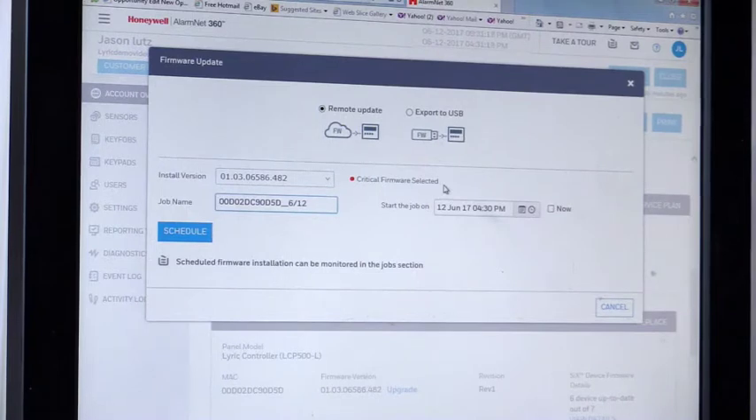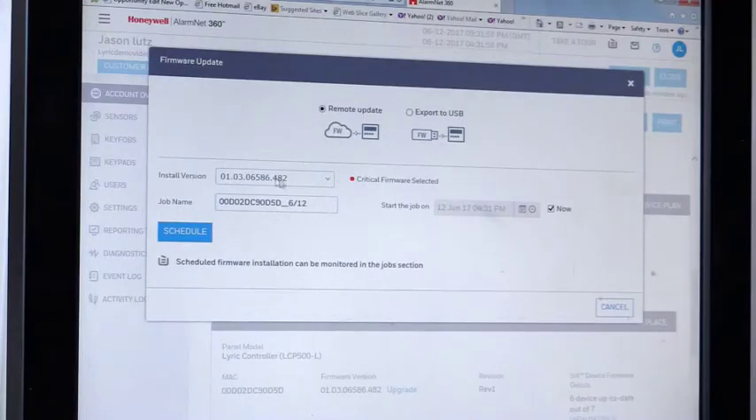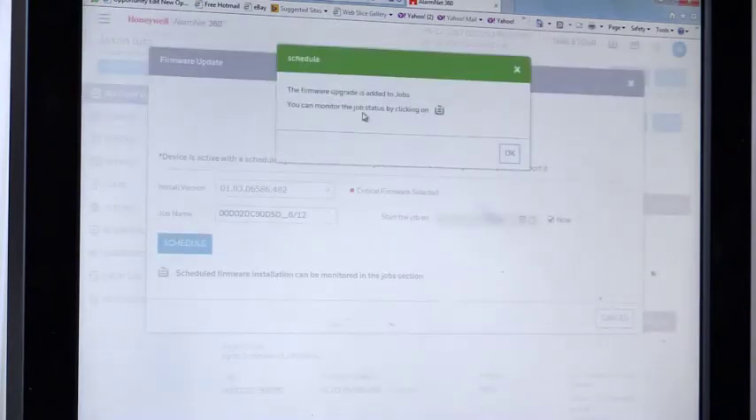One of the key things to understand with both the Lyric all-in-one and the gateway: when you push firmware remotely, it will push out at the scheduled time. It won't install the update until the system is disarmed. If the system is disarmed at the time of the push, it will download and install it. If it's currently armed, when the homeowner disarms the system, it will then send the install through. The system will go back to current status — it won't affect anything and is invisible to the consumer. We're going to do it now and click Schedule.